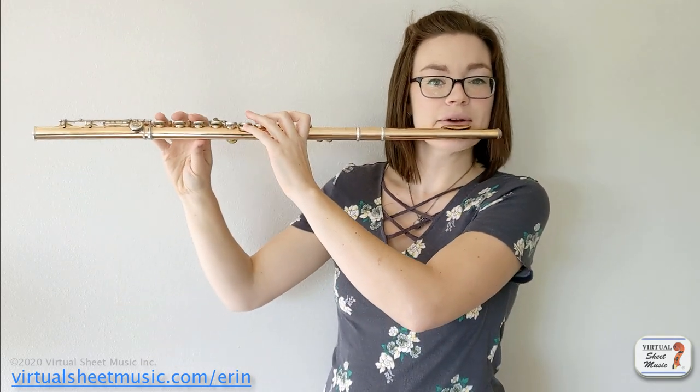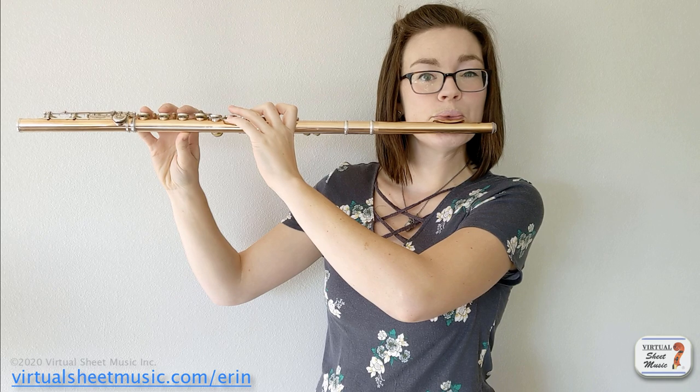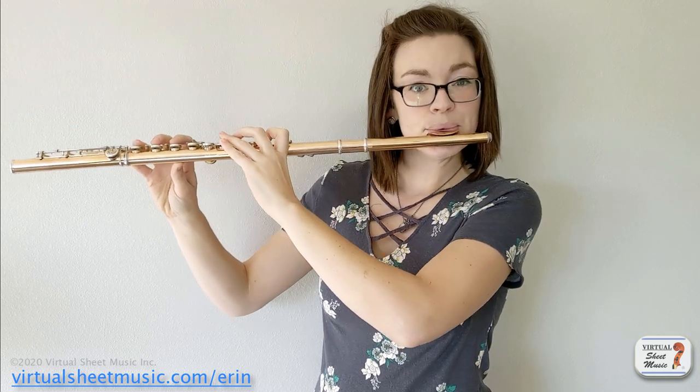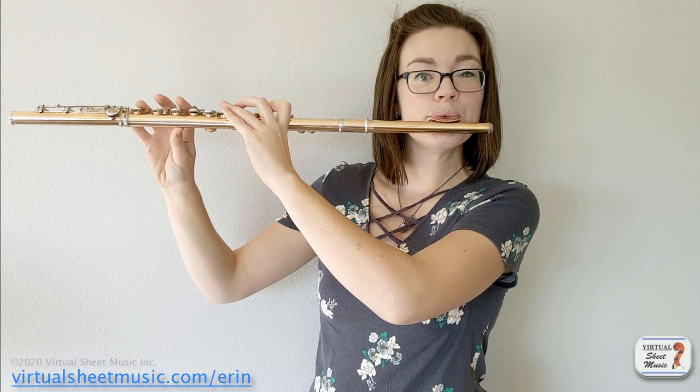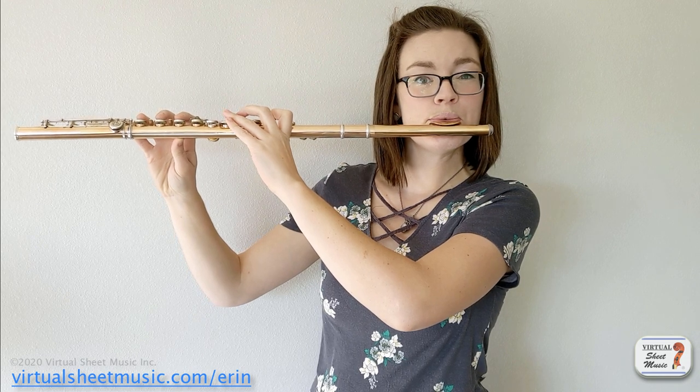A taper is when you start with a nice solid dynamic and then you decrease your volume to as tiny as you can get, and hopefully the goal is to make it impossible to tell when you stopped playing because you got that soft. We're going to start on an A above the staff. You can do a major scale, you can do a minor scale, whatever you want, but start with a nice lovely big sound and decrescendo as tiny as you can get.